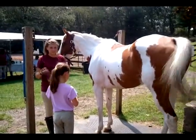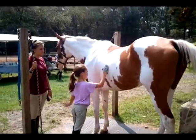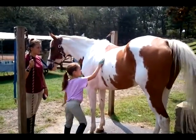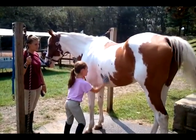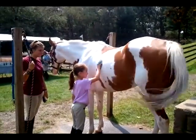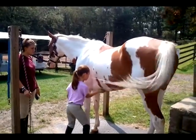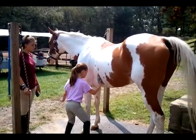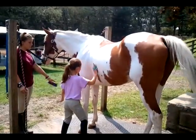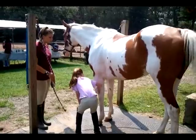Lily, you want to try? There you go. Good job, Will. You want to get under his stomach? Do you want to do one of his legs? Yeah, there you go. She's like an adult.